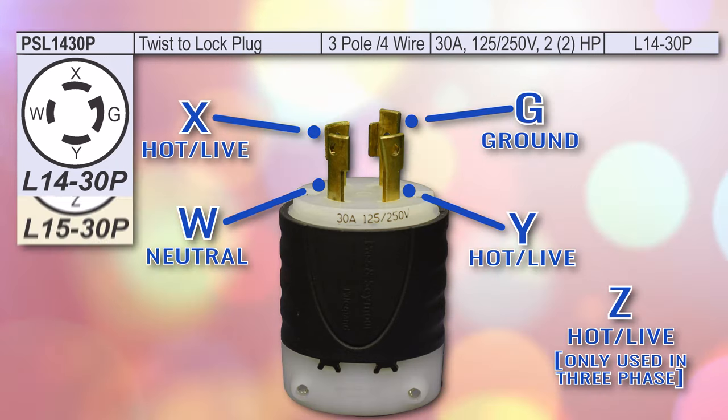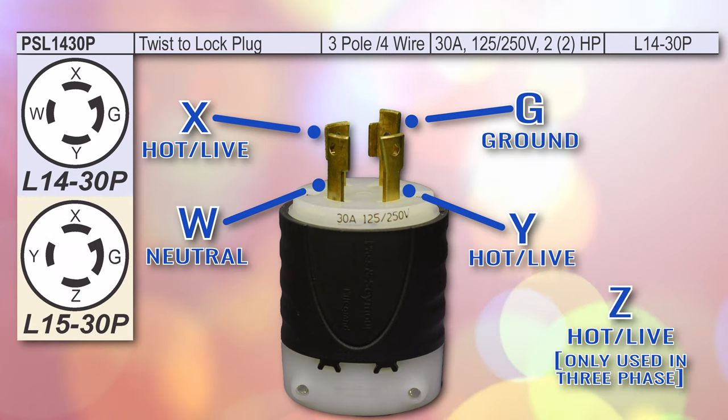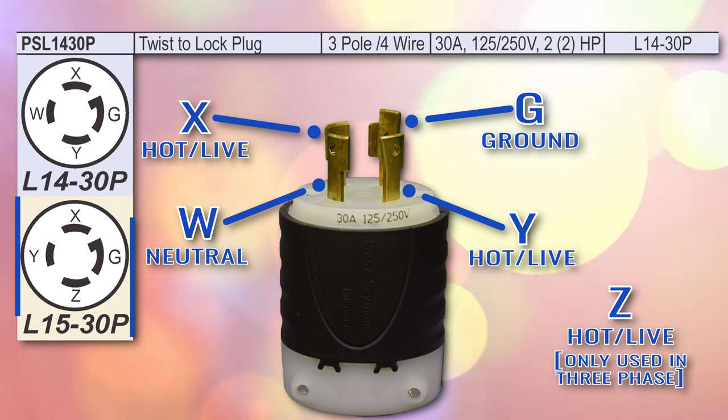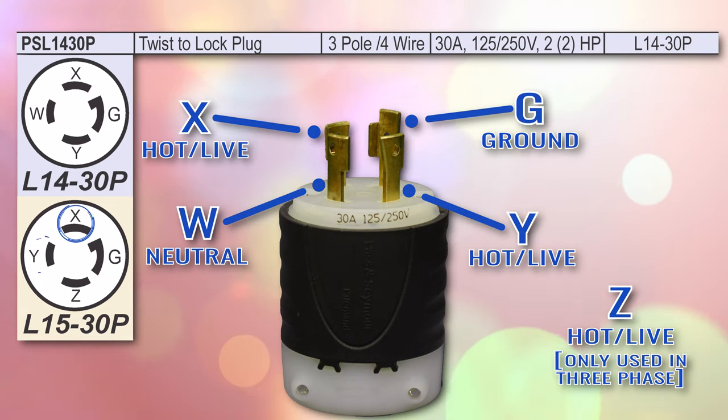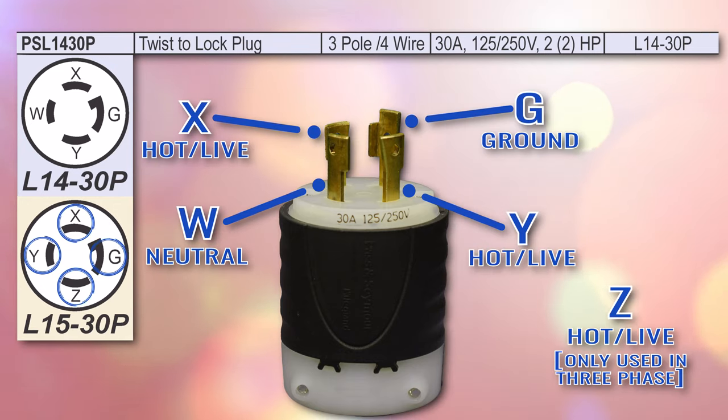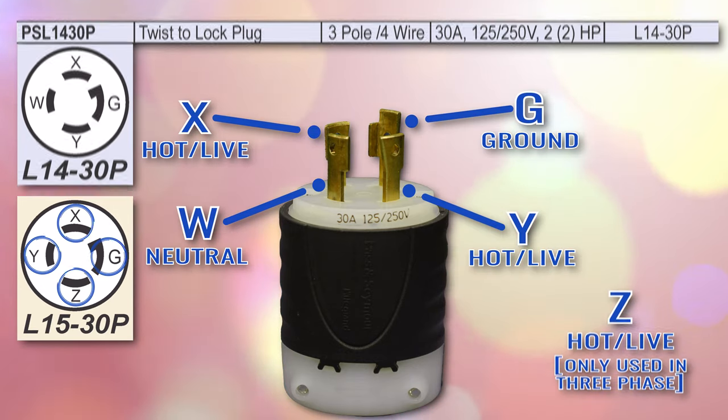Now, the L15-30P also has a rating of 250 volts, but on the pictograph you can see that it has prongs labelled X, Y, Z, and G. Because all three are there, this is a three phase device.